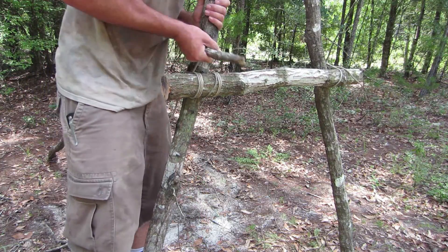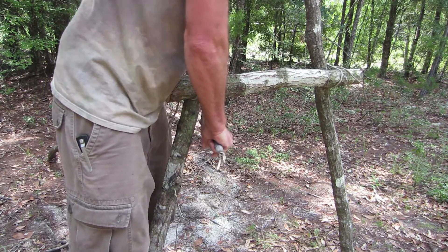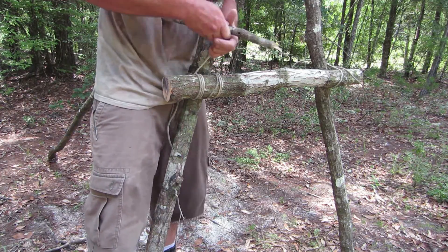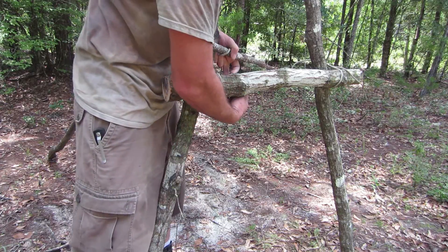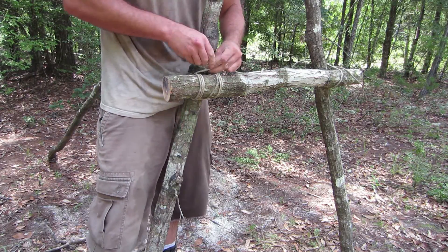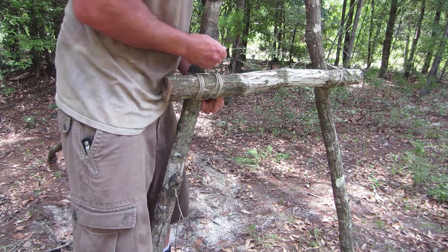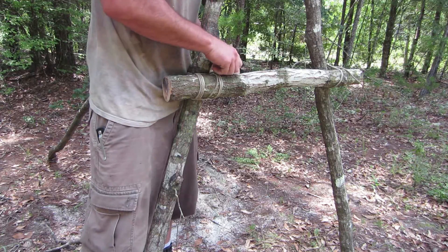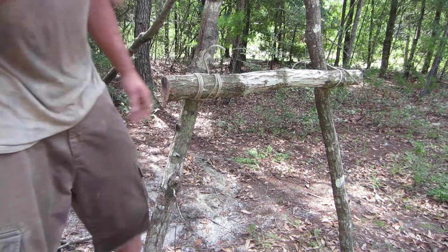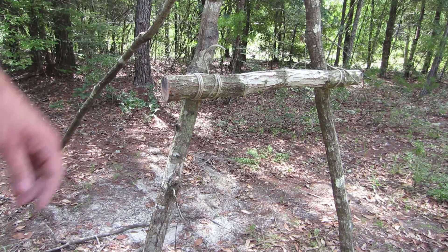Go around again, pull it tight. I'm going to bring my tag end around and up to here and finish off with a square knot — just like that. That's strong stuff right there, buddy. I'm going to go grab a little bit more cordage and I'll be right back to do the other side.